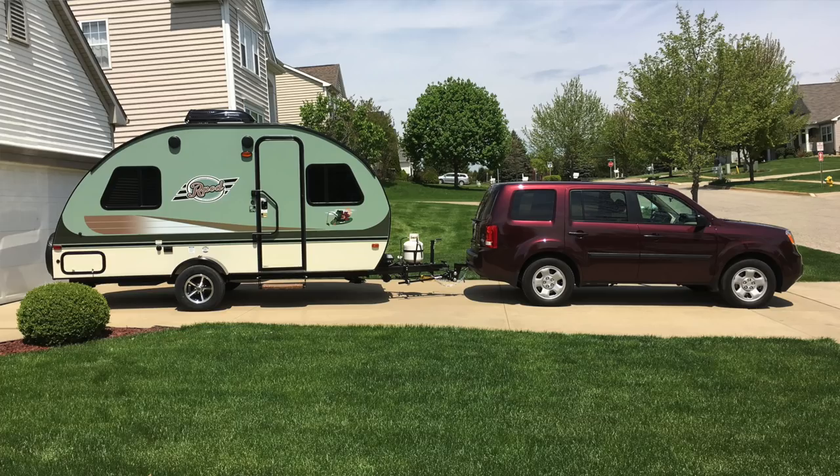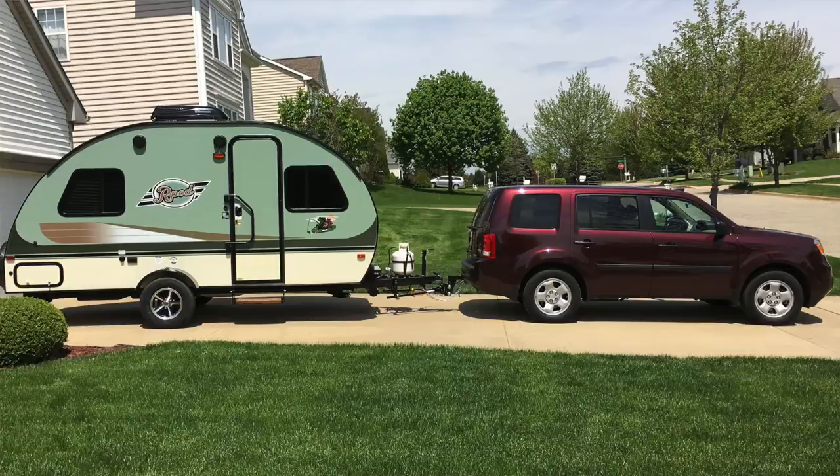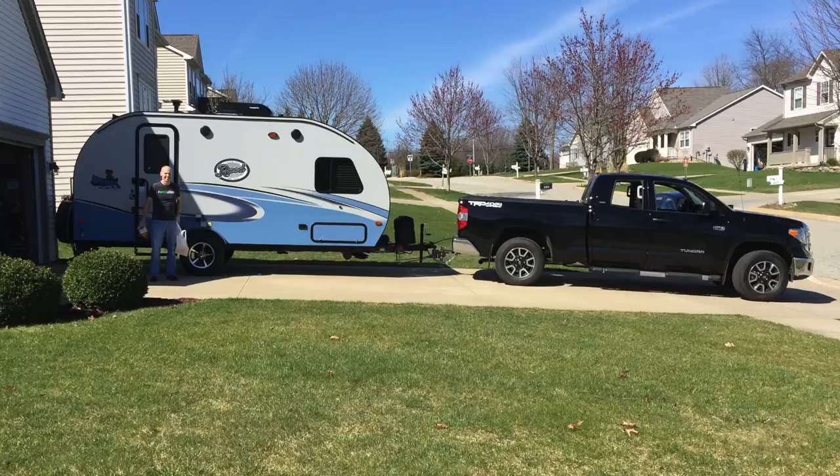When I started with the R-Pod, I started with a new 2016 R-Pod 171 and my Honda Pilot — a 2014 four-wheel drive Honda Pilot. I used that for a year, so I have a good bit of experience towing with the Pilot. Then more recently, last year in 2017, I upgraded to an R-Pod 179 and upgraded my tow vehicle to a Toyota Tundra half-ton truck. So we're going to answer Chris's question about towing with the Honda Pilot.